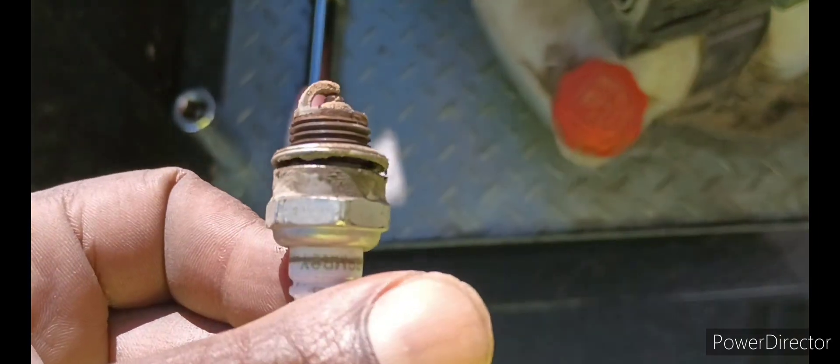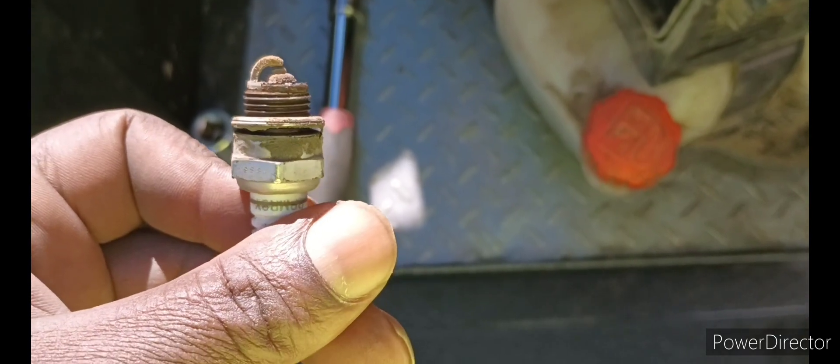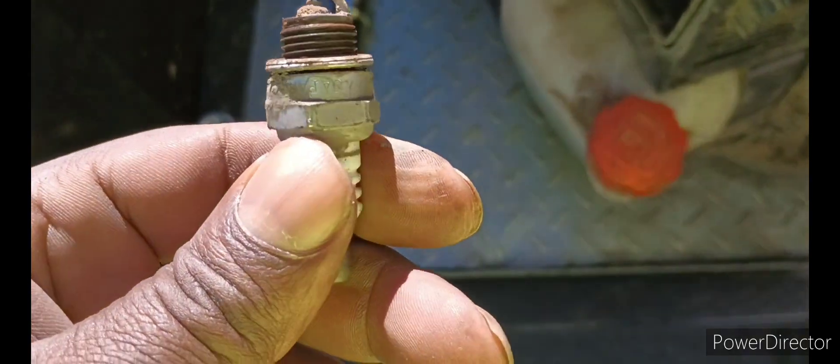This is how the old plug looked. It was caked up. I've had this thing for over a year — my company brought this. I know it's been over a year since I had this thing.